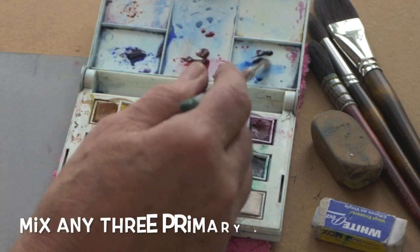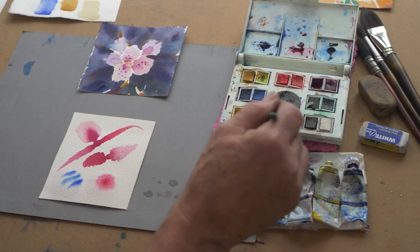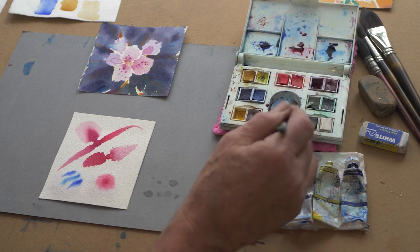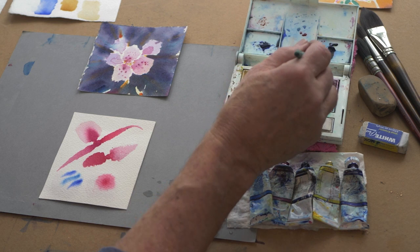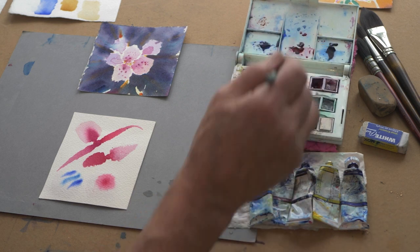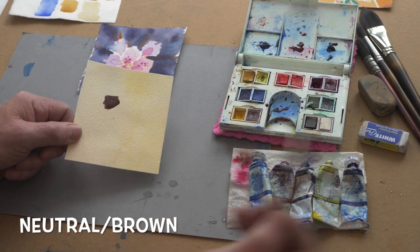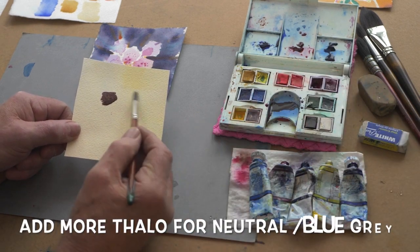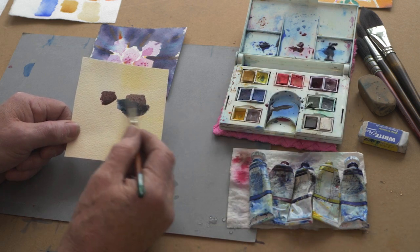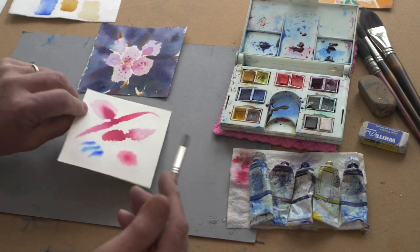We're going to mix some neutrals now. A neutral is really easy — you just take the three primaries, red, yellow, and blue, and mix them up. Nothing more boring than watching someone mix paints, so here we go. It goes to brown — it's a neutral. Browns are neutral colors, they're not pure. We add a little more phthalo and I get the gray I want — it's a blue gray.